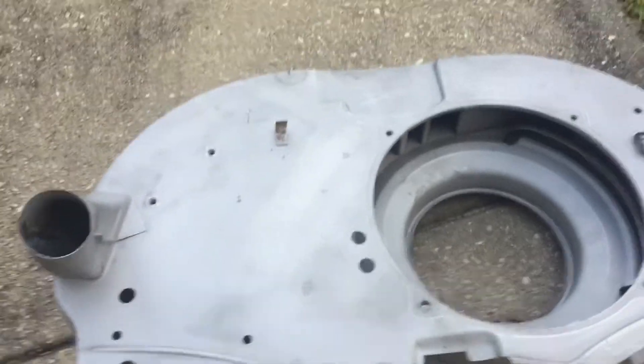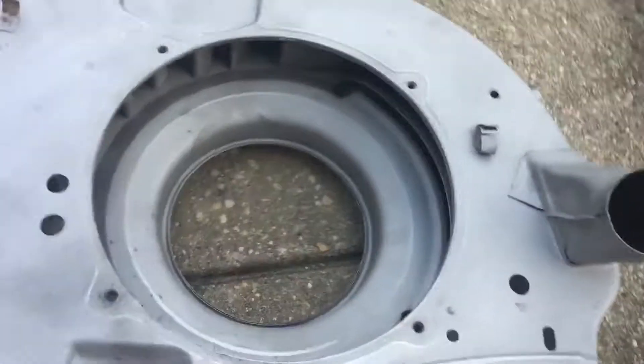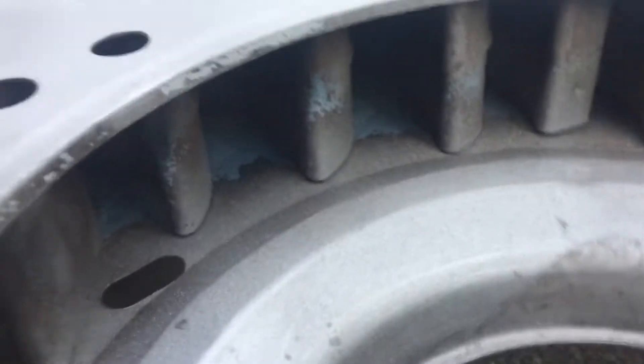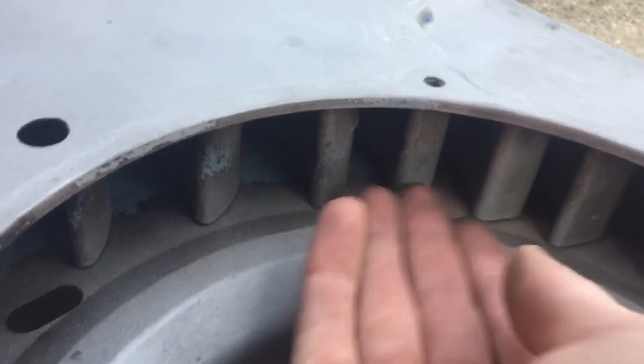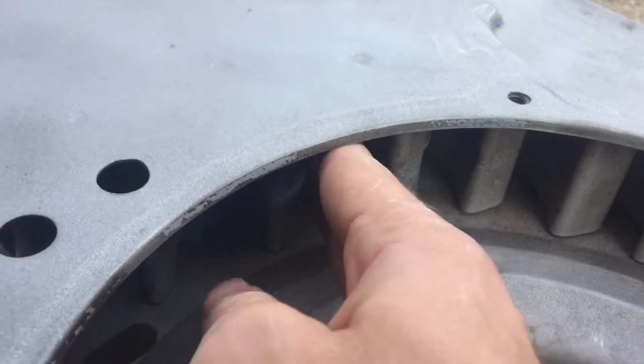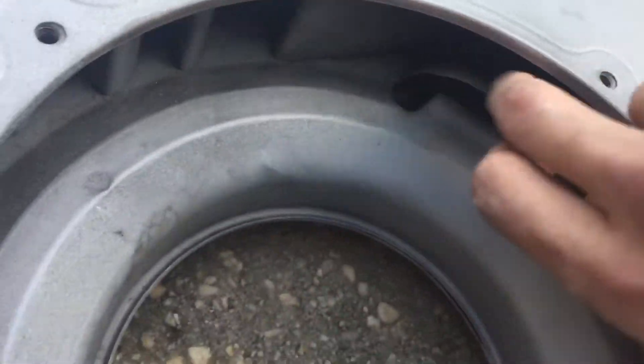I'll describe that a little bit if anyone's interested. The fan is gonna be sitting right here, spinning. All these air grooves in here — it's gonna be sending air through each of those, and those are gonna direct it to here and here, but it's also gonna send it up around through here and out right here.